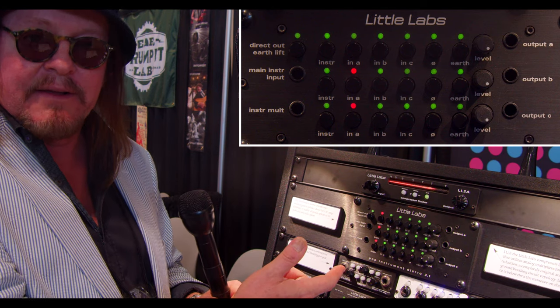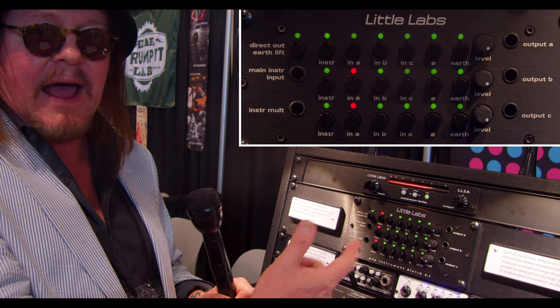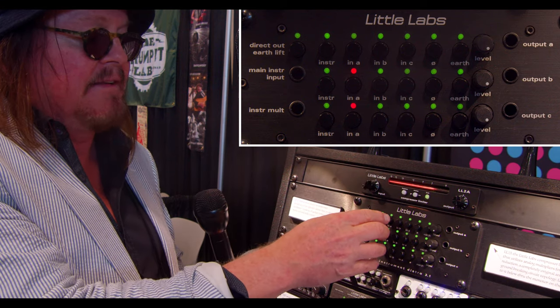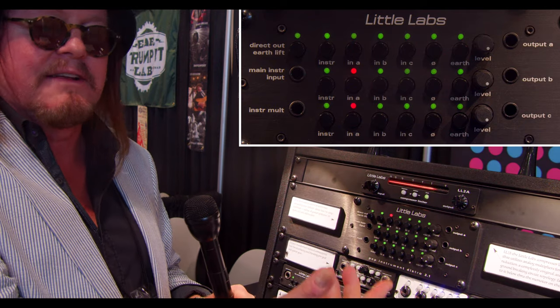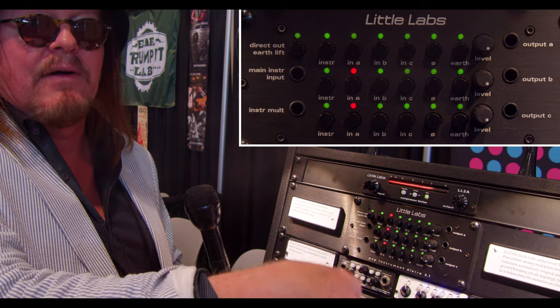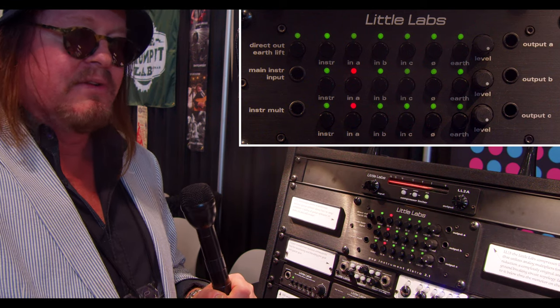The line-level direct out brings that instrument level to a +4 balanced professional-level signal that you can send to any professional piece of equipment. If you want, you can send it that direction, feed it back in, and select input A, which is an XLR input — that way you'd be going through the pro gear and back out to your guitar end.